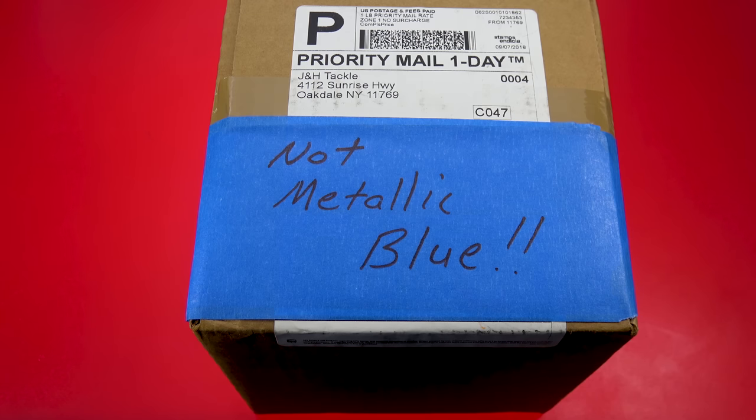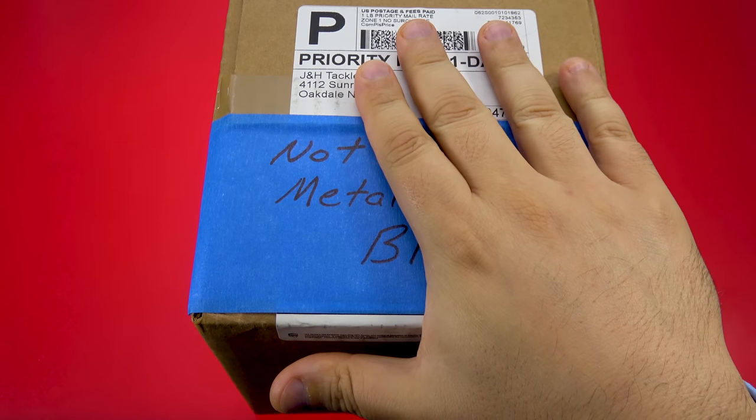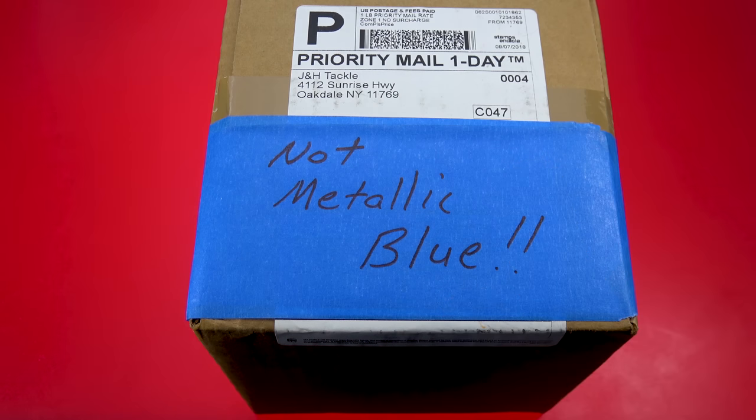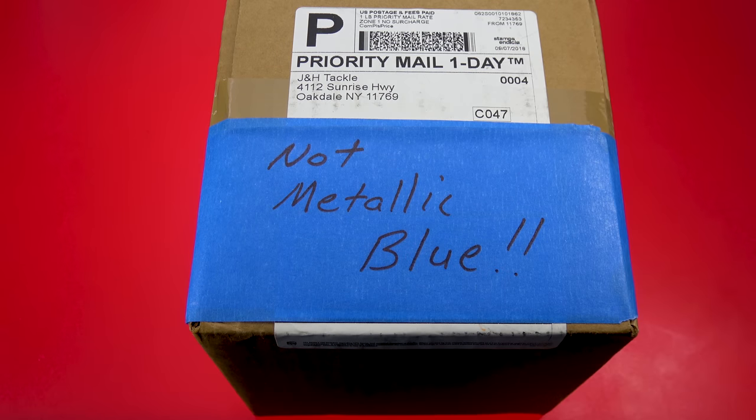Gentlemen, ladies, and anyone in between, I welcome you all. Today we'll be unboxing, tearing down, and doing our customary overview of a brand-new wallet-friendly baitcaster from Shimano — the brand-new SLX. Before we get started, I just want to say thank you very much to Josh over at JNH Tackle, who submitted this reel. I asked him yesterday if he could send one over, and boom — priority one-day mail, it came on Saturday.